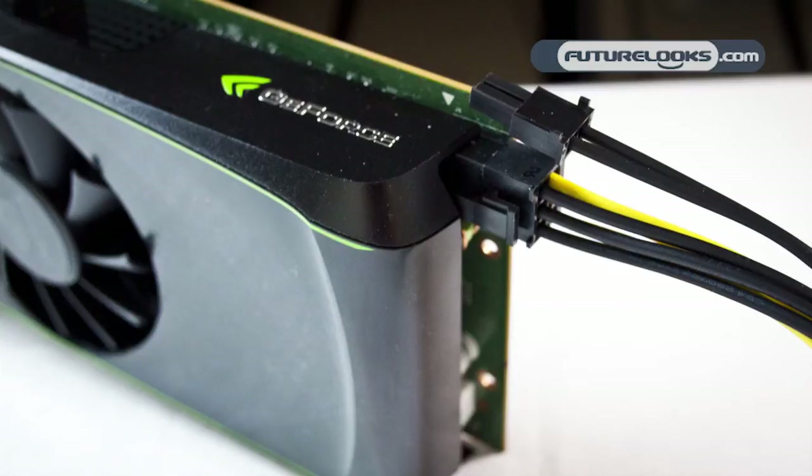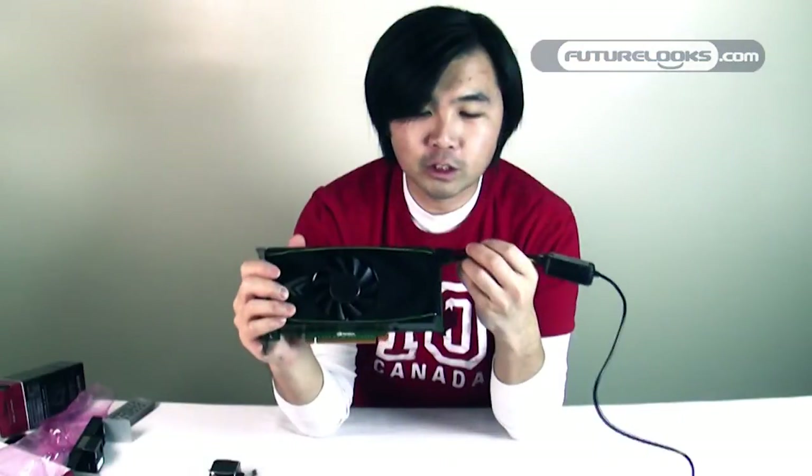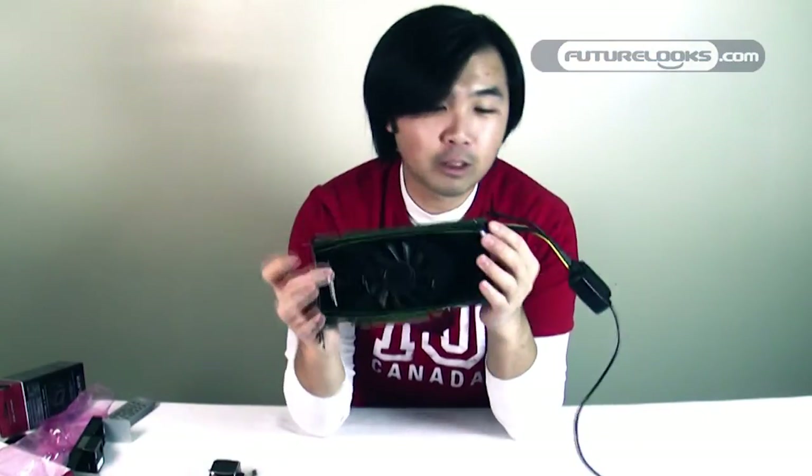A card like the GTS 450, which is a fantastic mainstream card, will work with this right away. One odd thing: there's an 8-pin connector on here, but no single-PCI-connector GPU I know of has an 8-pin — they're always 6-pin. And of course if we're going to show the GPU meter, we need to show how the CPU meter connects as well.